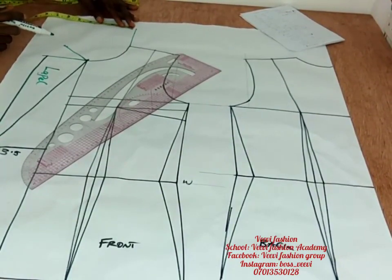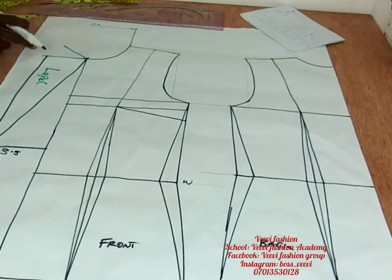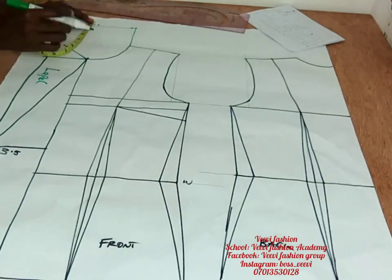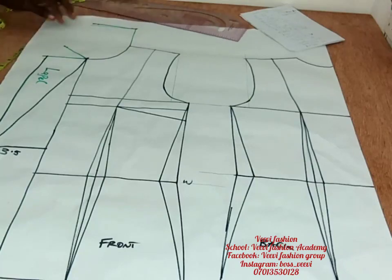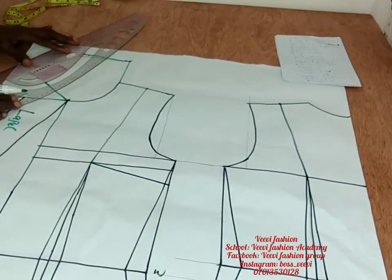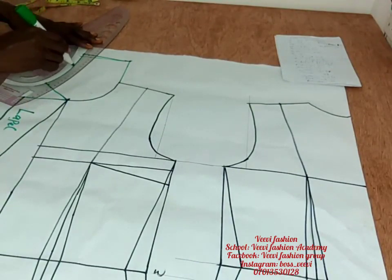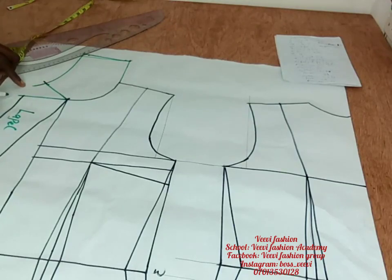From that initial point I marked three inches for the width of my revere collar — you can mark four, it's up to you — but standard is usually three inches. Connect a straight line to that point. I went up by 0.3, just like we did on the other side, and reconnected it. Then using the curved part of your ruler, connect it and extend it out.